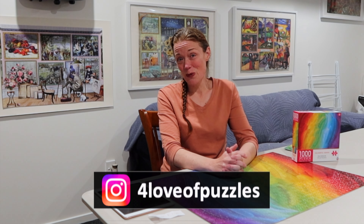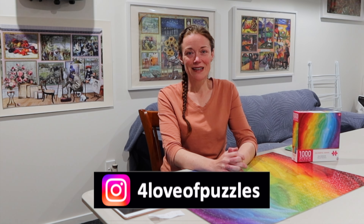Thank you so much for watching, I really appreciate it. For the love of puzzles, I hope you enjoy my videos. Please consider subscribing, and until next time — ciao!